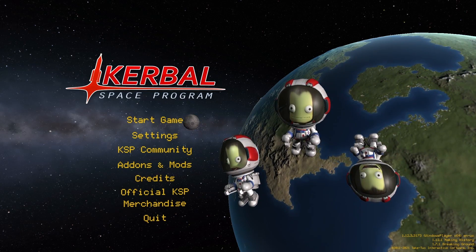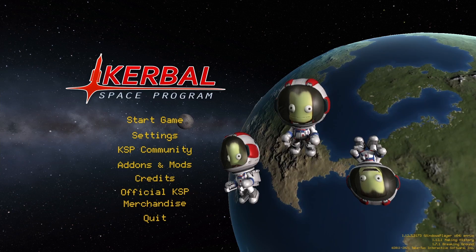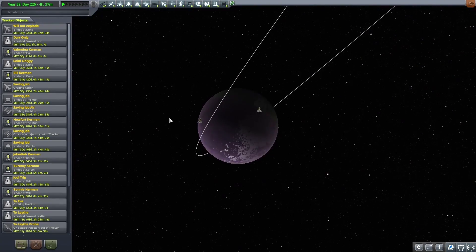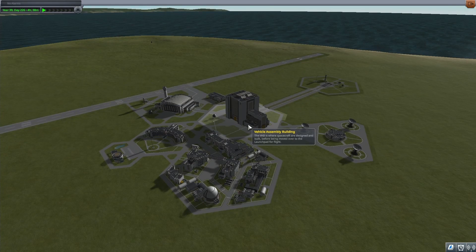Hey guys, today I'm back in Kerbal Space Program, and I want to attempt my hardest rescue mission to date. This is going to be hard for two main reasons: first, I want to rescue two Kerbals on opposite sides of a planet, and second, that planet is Eve, where the atmosphere is really thick and the gravity is also fairly high.